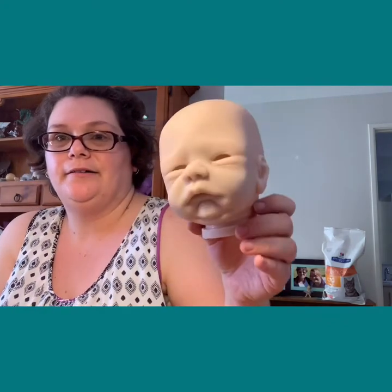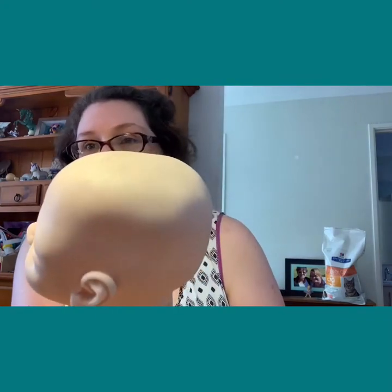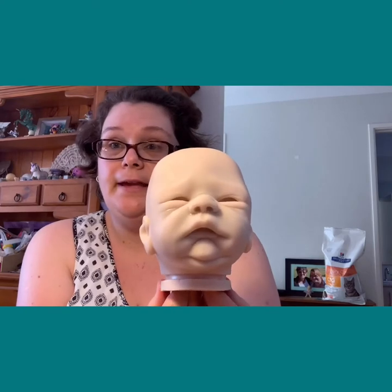I've had to change my setup a little bit - it's quarter to five and the sun's starting to go down. I've grabbed a lamp. So I can get a better light for you to see what we've done so far. That layer did make a difference - it definitely did. Now is a really good time to bake your baby.